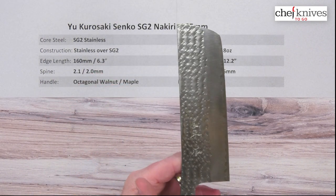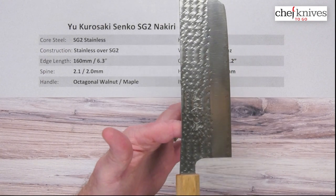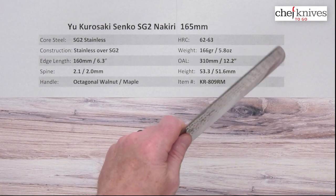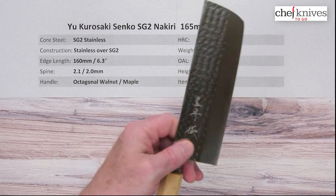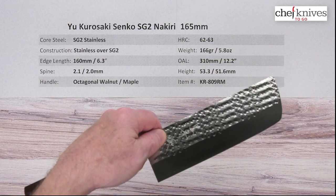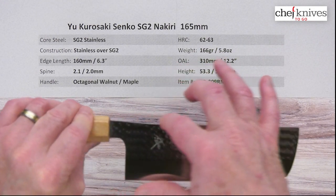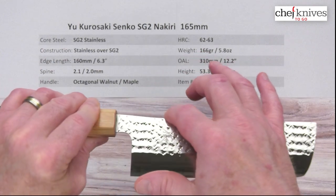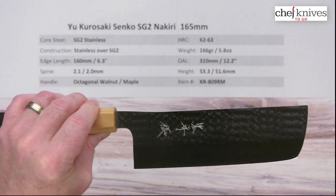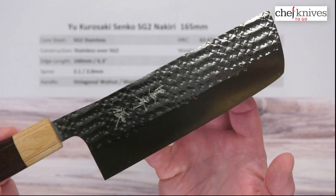The balance point is going to be about right there. For me, just a touch in front of my pinch grip, which is nice on this style of knife — you want a little bit of weight-forward balance for a little bit of cutting power. You can see he's got an interesting shape that he likes to do on this line as well — kind of bumps up just about right here.